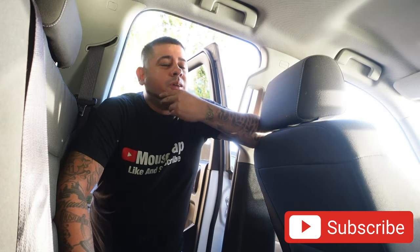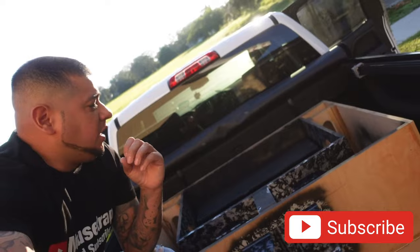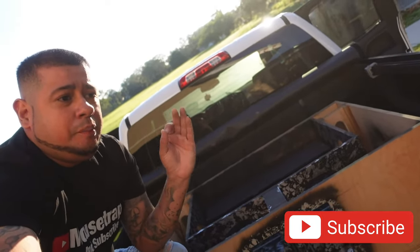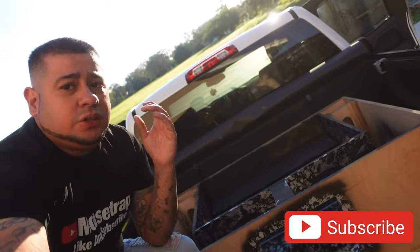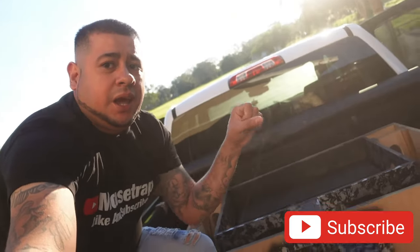Do you ever get in your car and tell yourself, hey, I want some extra bass? You heard that guy's car riding down the road and it was booming, and you want to build a box but you really don't know where to start. Since you clicked on my video, I'm going to share with you a few tips, a couple techniques, and a few methods and formulas you can use on building a speaker box for your vehicle so you can get a little bit more excitement out of your ride.